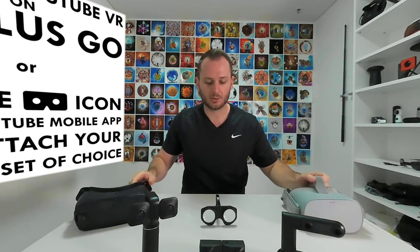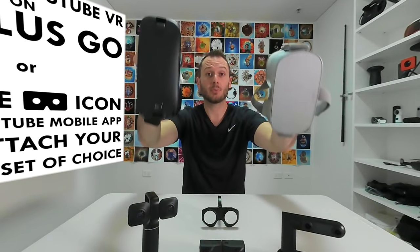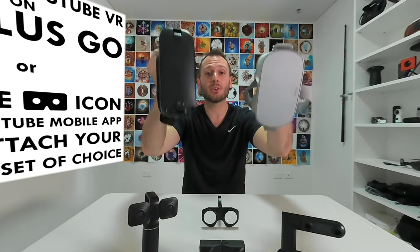This is a 3D 180 video, meaning you can watch it back in full 3D. All you'll need is an Oculus Go, a Gear VR, or even a cheap fold-away headset attached to your phone. If you have one of these, you'll be able to get the most out of this video because you'll see this comparison with full-on 3D depth that you couldn't see with the naked eye. If you don't have one — and that's okay because most people don't — you can still watch this video back in flat VR 180.